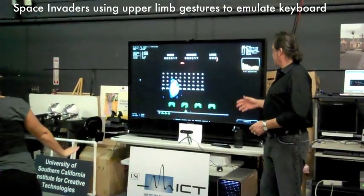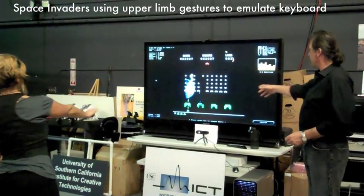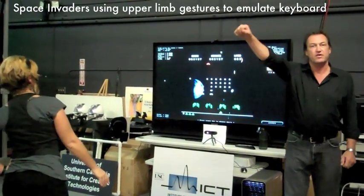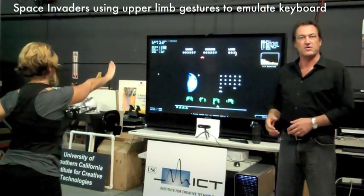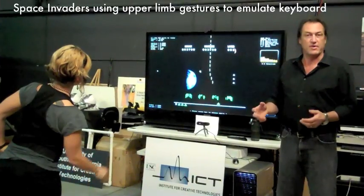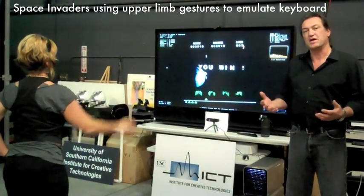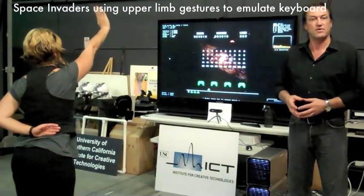In this application, we actually take the input from the PrimeSense camera of the user's movement and use it to actuate a very basic game of Space Invaders. As the user moves from right to left, they can control the missile launcher at the bottom, and when they want to fire, they move their hands forward and it fires. So now we can take basic computer games that rely on a mouse and a keyboard and emulate those activities with actual body movement. This will open up a range of activities for actual physical therapy with games that people are already well familiar with, and it really is the future of virtual rehabilitation.